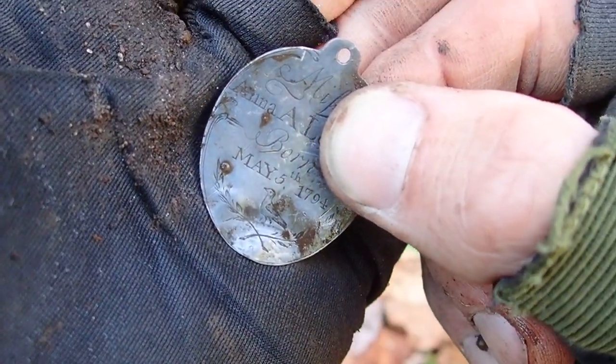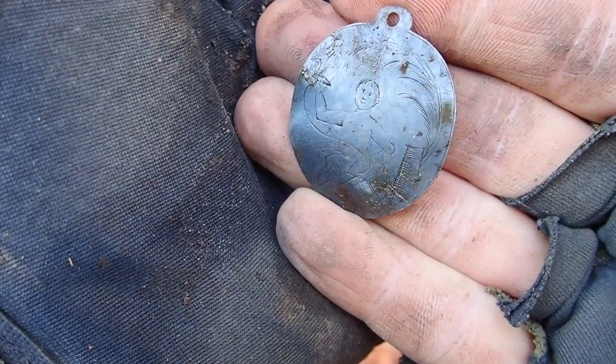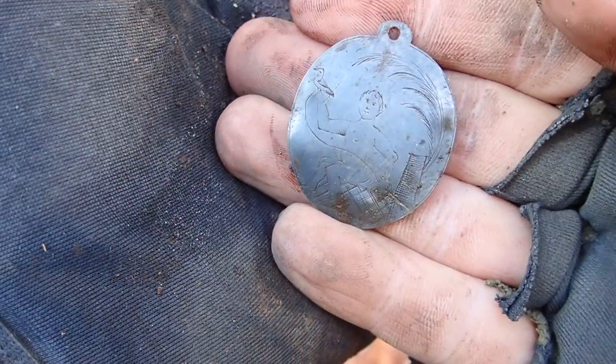Treasure of the year, maybe. I've never found something as unique or as personal to the owner as this. That little silver tag has to be one of the coolest things I've ever found. It's a precious metal, it has a hand-etched design on the back - a little like a carrier pigeon on a string - and it has the name of a person and the date they were born. It might even be able to be returned to the family. Even if we don't find anything else, that made the day worth it.